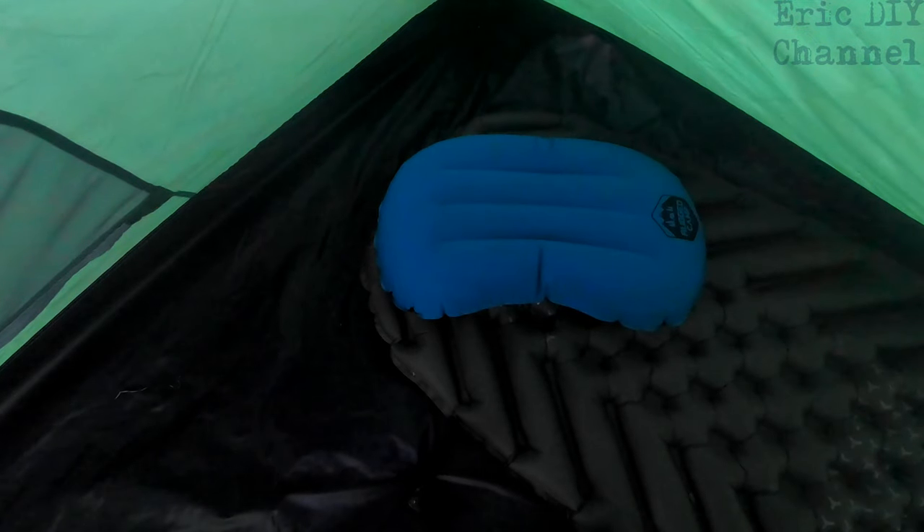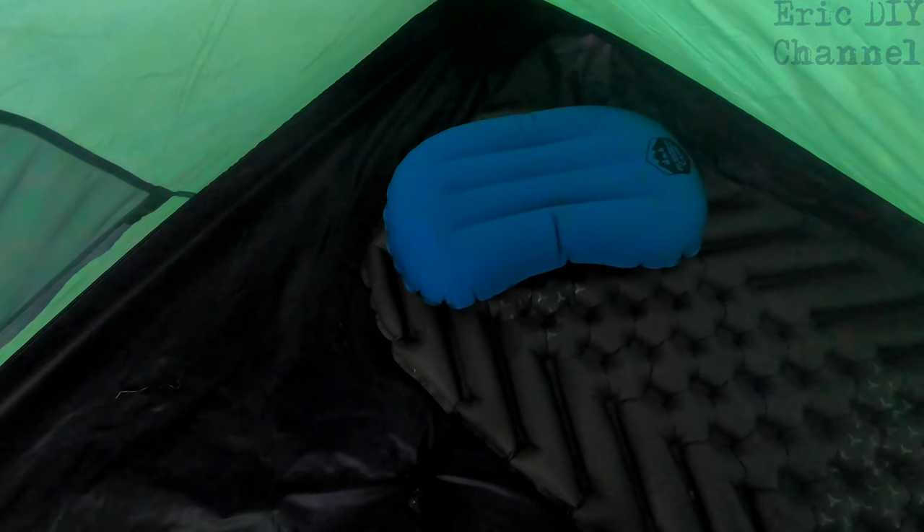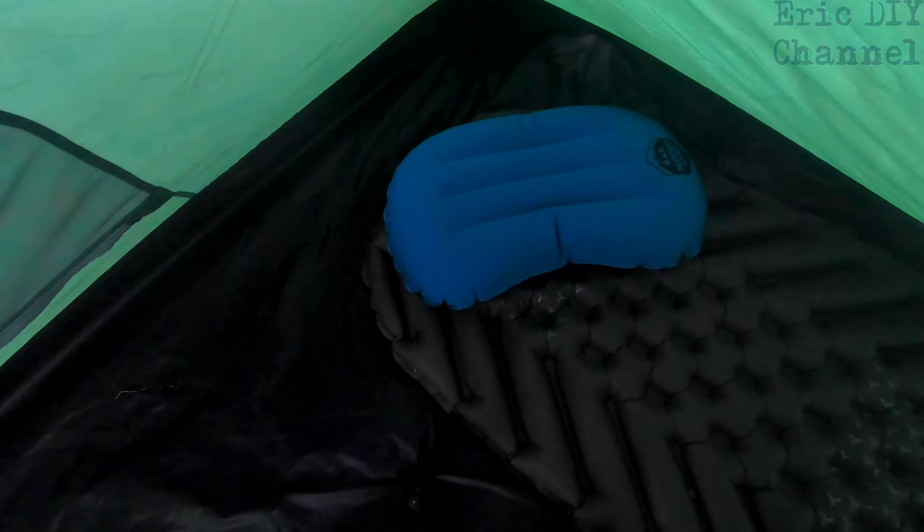It does slide around just a little bit when you use it. Other than that it's great — it doesn't slip around a lot. If you have a sleeping pad with some rubberized material or a mummy sack, you'll have no problem at all. This will definitely work for any of your camping needs.